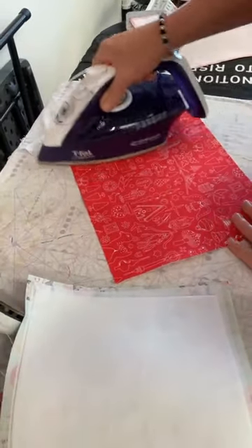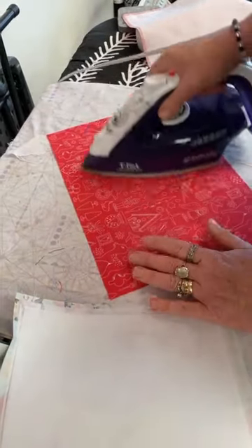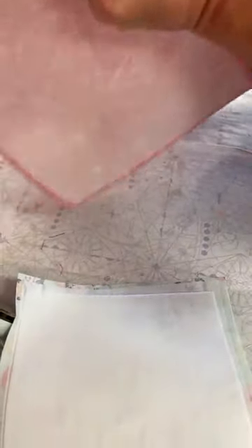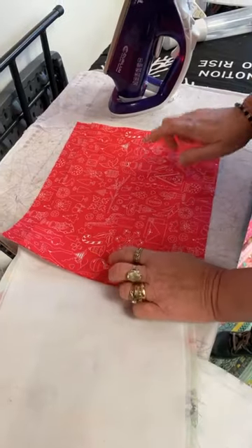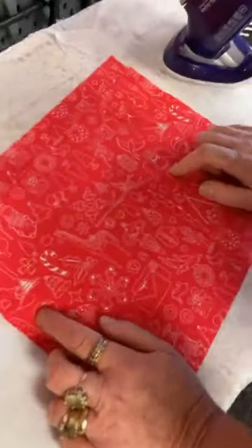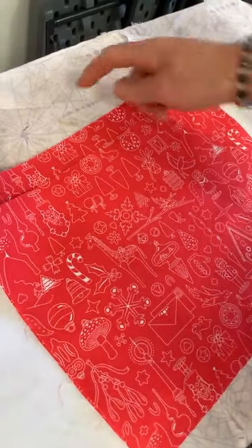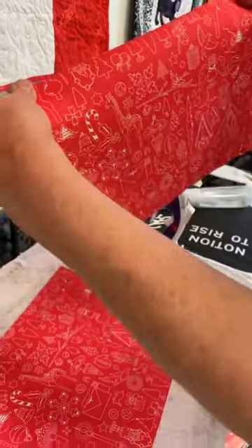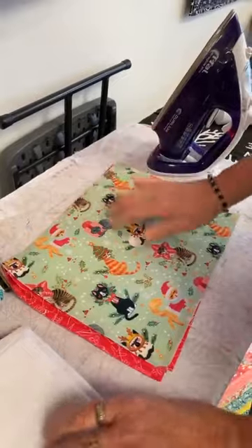SF101 prevents the fabric from stretching and will make your bag look nicer longer. Fabric will stretch over time and bags get lots of heavy stuff put in them. I always use SF101. Another note: when cutting directional fabric, your pieces are 10 by 13, so remember the direction. This is the side of your bag, this is the top — you want your design going this way, just like our little kitties here.